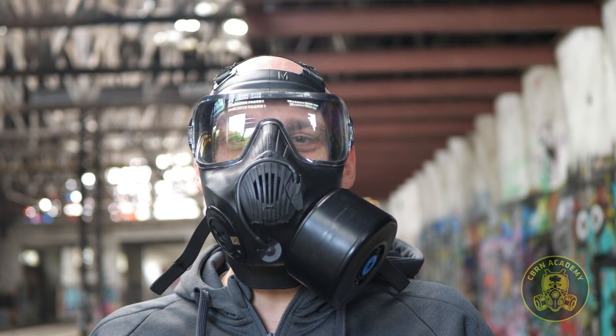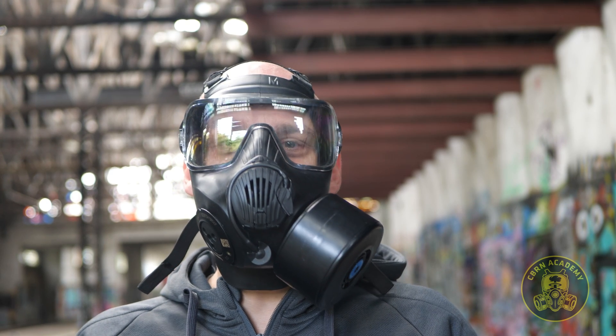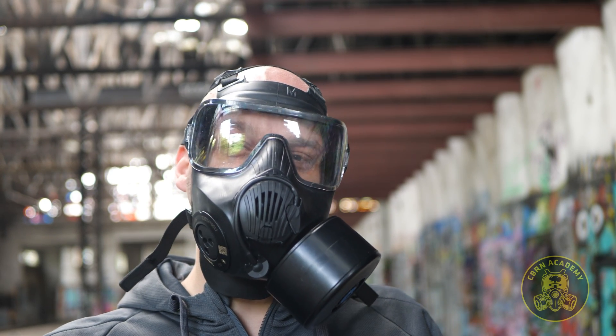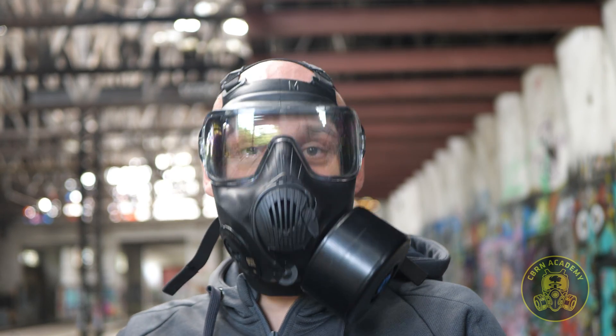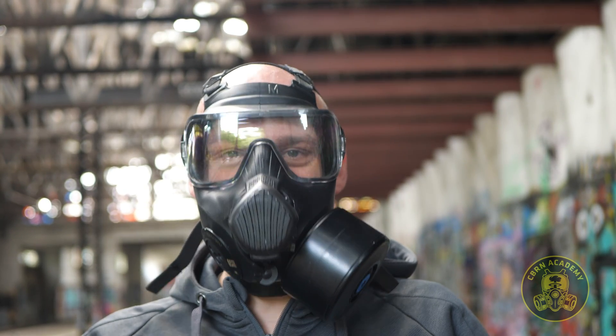What's up everybody, André from CBRN Academy here. Simple voice diaphragms like this one allow for your voice to be heard when you're wearing a gas mask. But what about the situation where you find yourself in a noisy environment or your voice needs to be heard over a longer distance? That's what voice projection units are for.